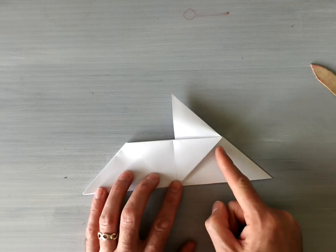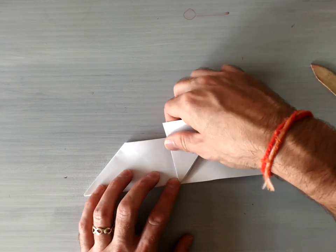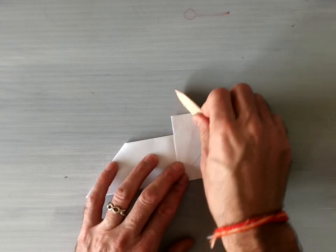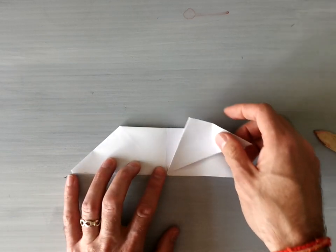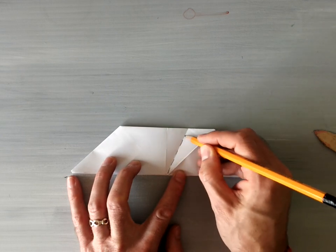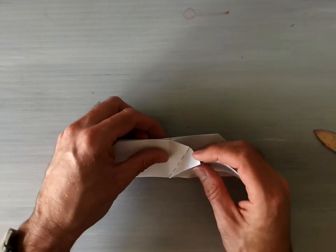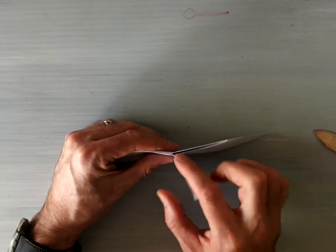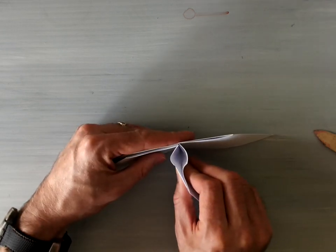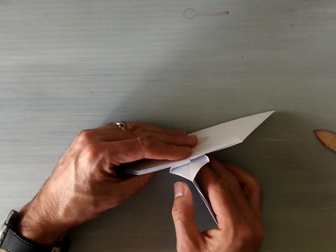Then take this edge here and fold it into the center letting this edge here pop out, and make it into a valley fold. If I unfold my paper for you, this is what it should kind of look like when you're done - right here is a valley fold, and this one here should be a mountain fold. Then you're going to do a little squash fold maneuver. I'm going to open this up and squash fold this piece here, keeping this piece open and flattened down like that.